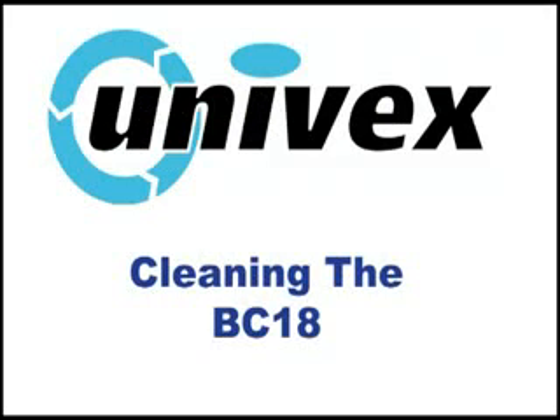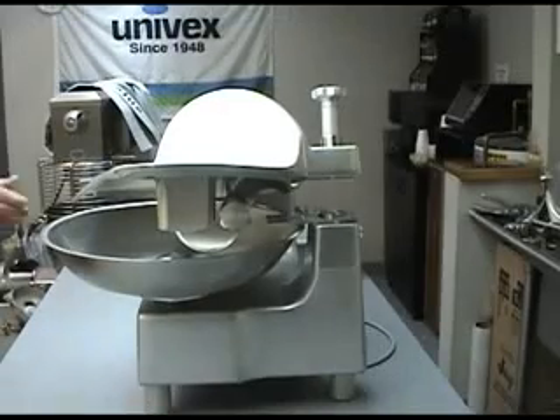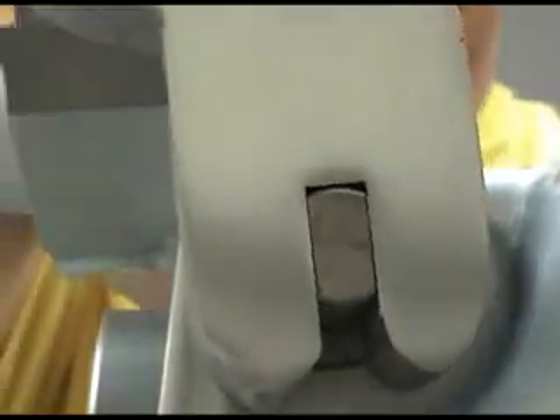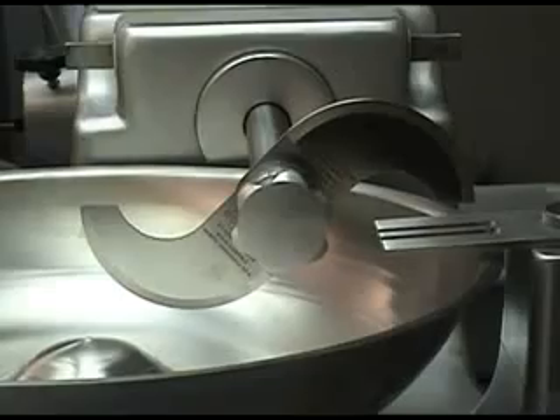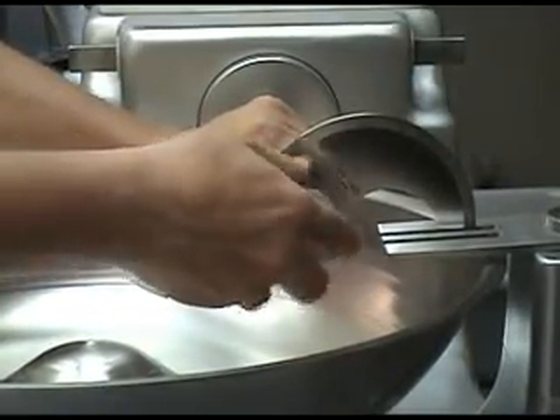Cleaning the BC-18. Before cleaning, make certain your BC-18 is not connected to the power source and the switch is in the stop position. Rotate the bowl cover locking knob counterclockwise 90 degrees to the unlocked position. This will allow the bowl cover to be raised to an open position. Remove the cover by carefully lifting it off its mounting shaft. Use caution as the cutting blades are now exposed.